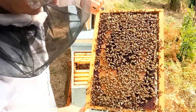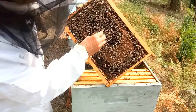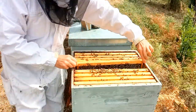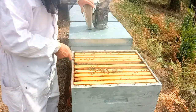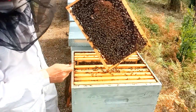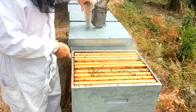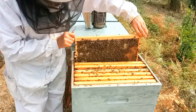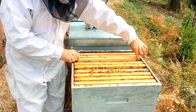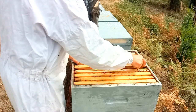Quatre cadres de couvain, très joli. De l'autre côté pareil — tout est pondu, même des larves. Donc très beau couvain. Quatre, c'est très très bien. Pour l'hiver, c'est parfait pour faire la grappe d'hiver. Cinq cadres de couvain, un magnifique couvain très régulier. Et là c'est le cadre de rive, pas pondu. Donc on est sur cinq cadres de couvain, très beau. C'est largement suffisant pour passer l'hiver, pour faire des abeilles.